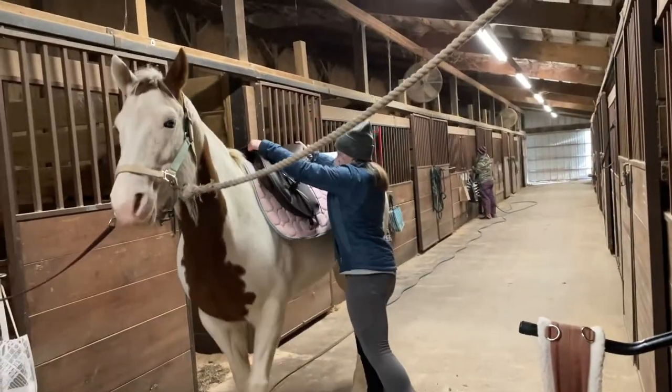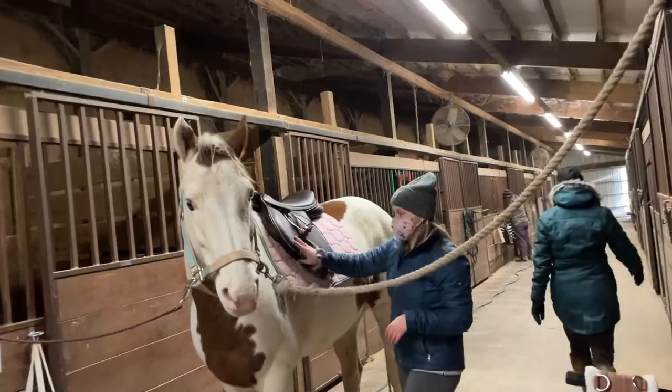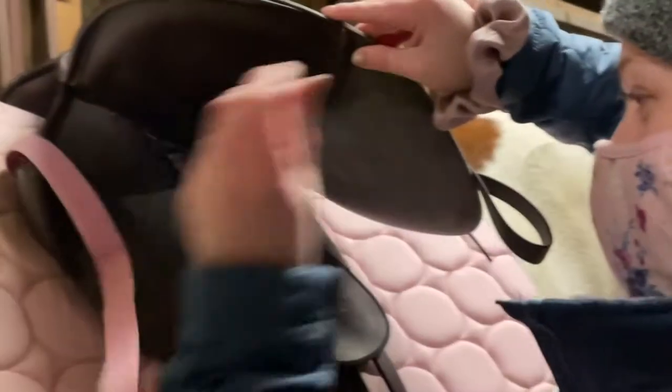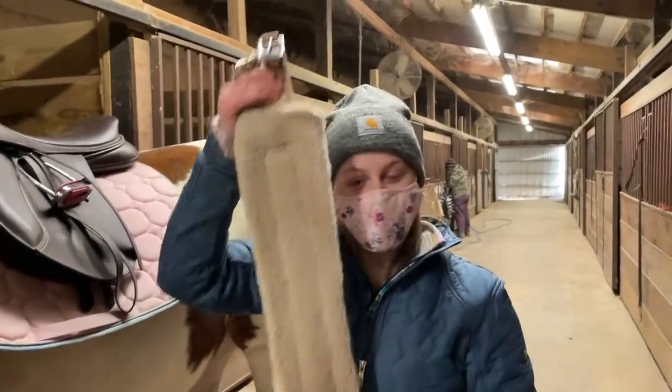Traditionally you also tack up from the left side, but this horse is a very well-tamed horse, so you can tack her up on either side — but this is different for every horse. You also want to put this piece of velcro through the first loop of your saddle to attach the blanket to the saddle.